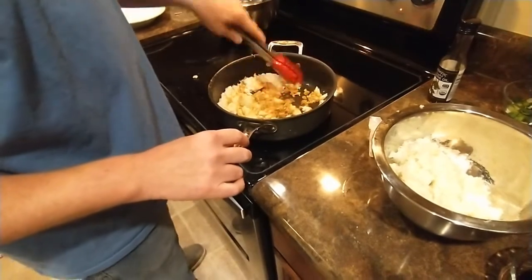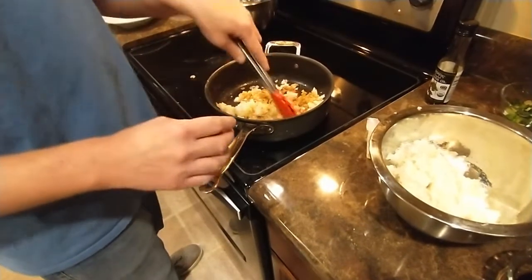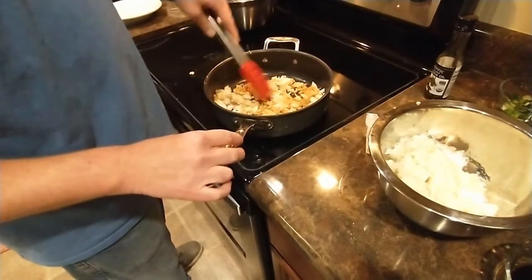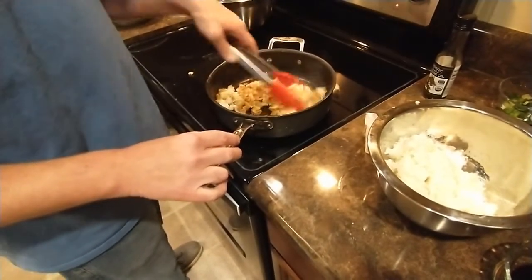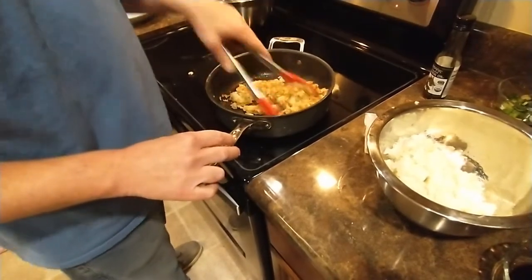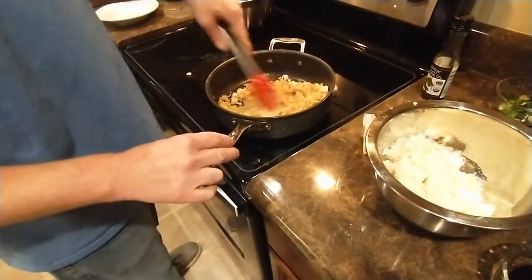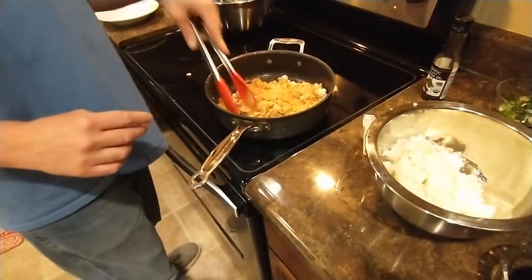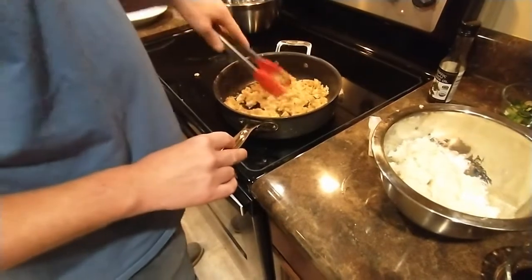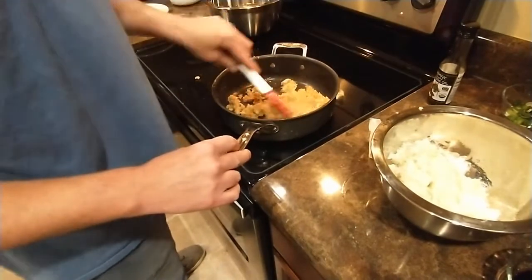Something tells me this isn't supposed to turn into mush - it's supposed to get nice and firm. I did make this rice ahead of time, it's pre-cooked and it's been sitting out a little while, so it might have got a little soggy. I didn't make it firm rice when I cooked it initially - I made it a little more well done because I don't like an al dente rice. I don't want to feel like I'm eating seeds.